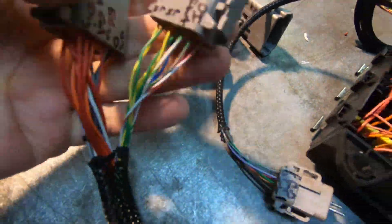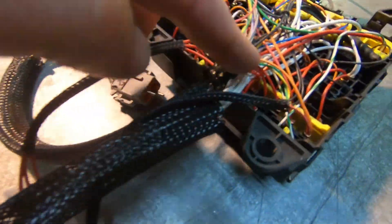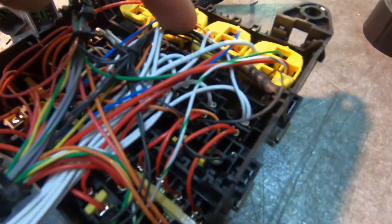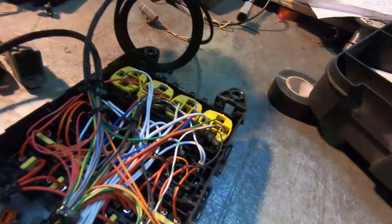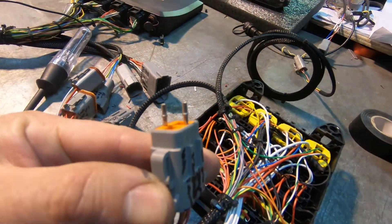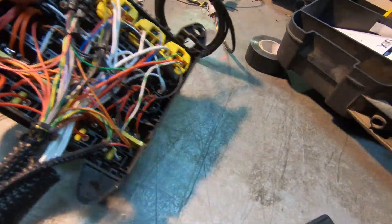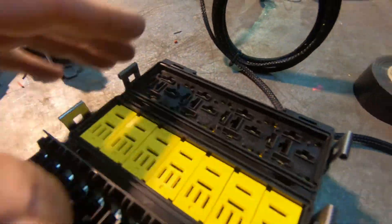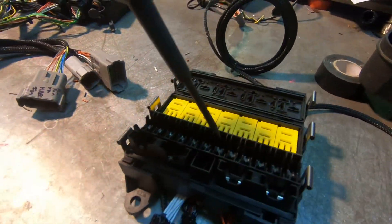We have some plugs fitted. I've got the big main power wire going in - all these white wires are main power into the box. There's an earth in the box in here, one for the dash, and one for the control panel wherever that is. All the locks are in place and I have my test light ready to do testing.